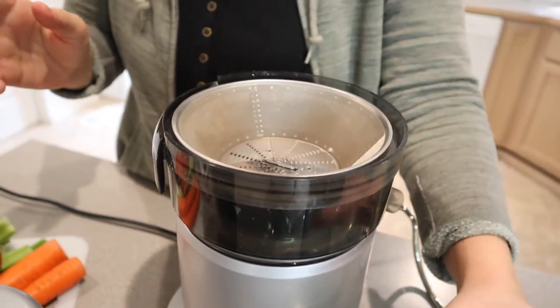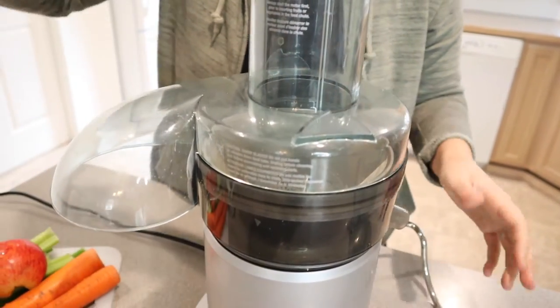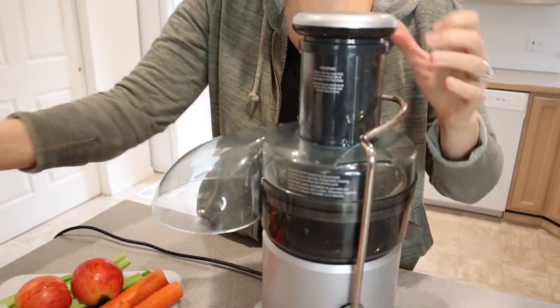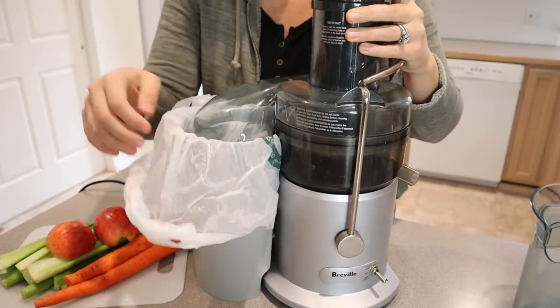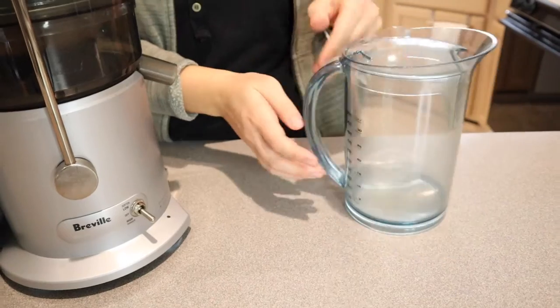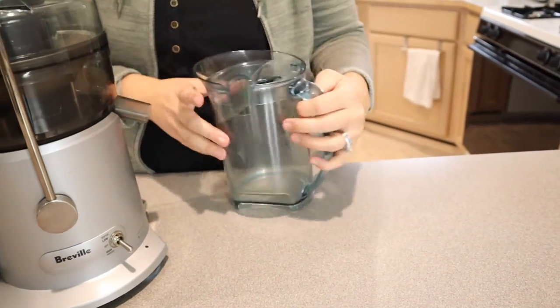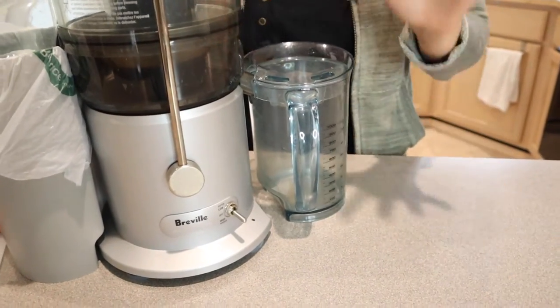I love that this is so easy to assemble. I'm going to lock this into place and put the pulp chute in. Something I really like about this one is it comes with a pitcher that has measurements down the side so you can see about how much juice you're getting. I like that there's no mess — it's not going to spill out.